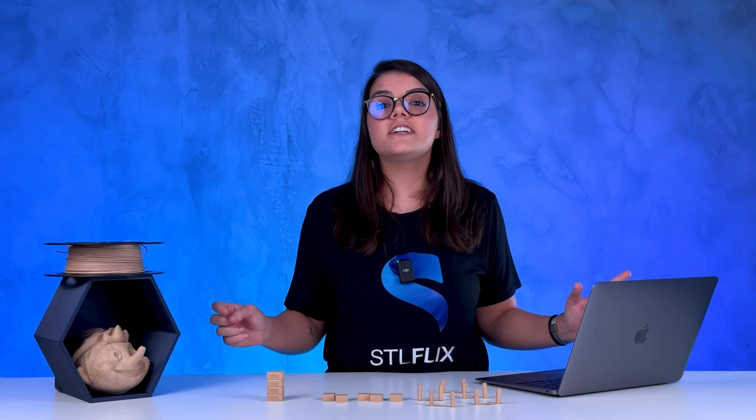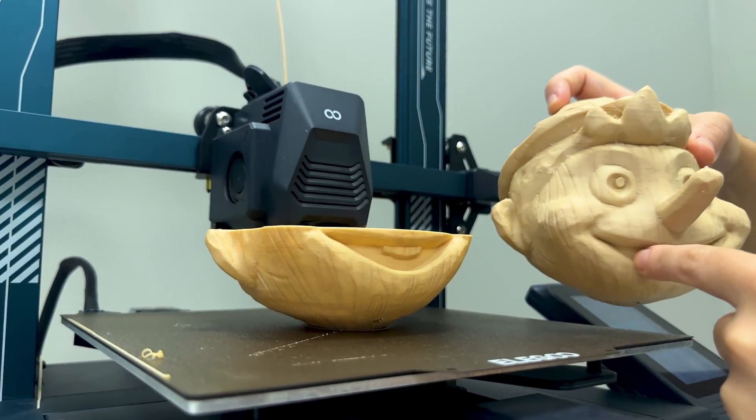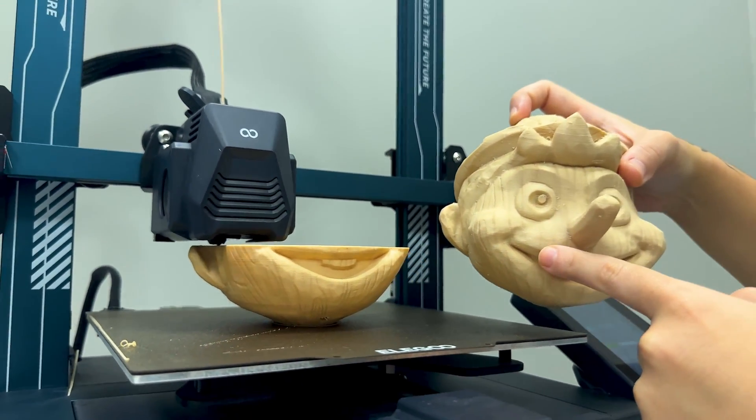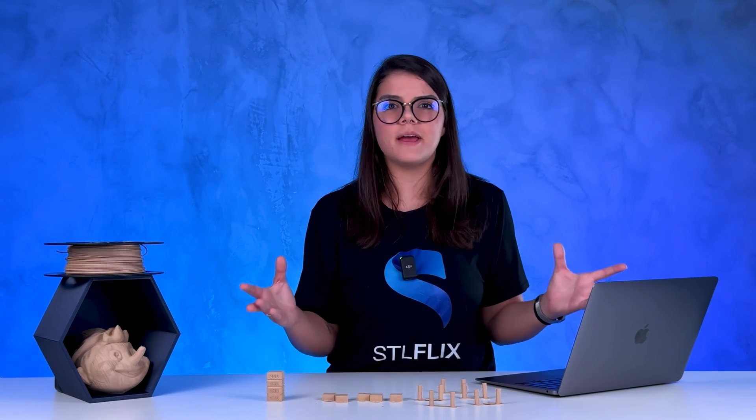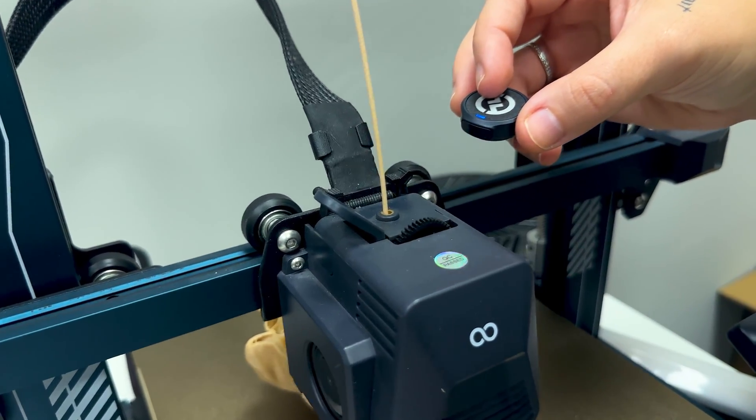Some people even mistook this for real wood, because it turned out simply perfect. Check out the color difference between these two — it's the same filament, it just turned lighter with a higher temperature. And when there's too much retraction, the printer makes a different noise. This is a spoiler from another video — something went really wrong.